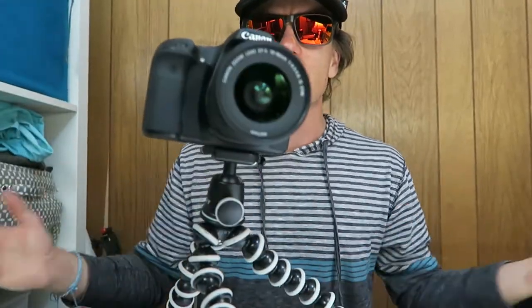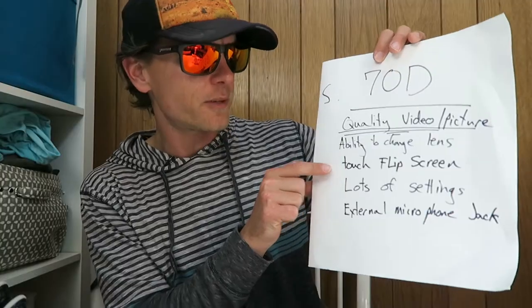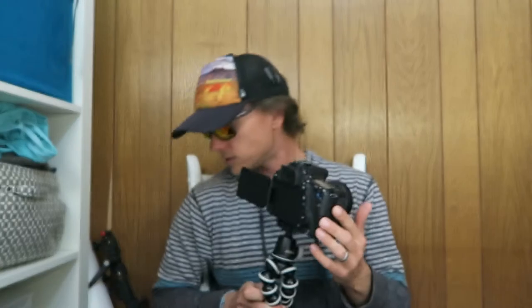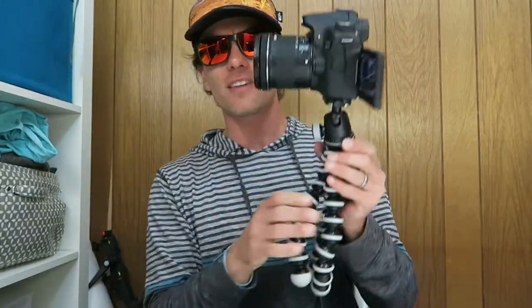The Joby Gorillapod — you can bend this, clamp it around trees, poles, whatever, or just set it up on the ground like a tripod. I use a Canon 10-18mm f/4.5-5.6 lens. It's got a touch flip screen, lots of settings, and an external microphone jack. I've got this Takstar SCG 598 microphone. If you're carrying this around, this thing's huge, and you're filming with all these things — it's not the most inconspicuous camera.